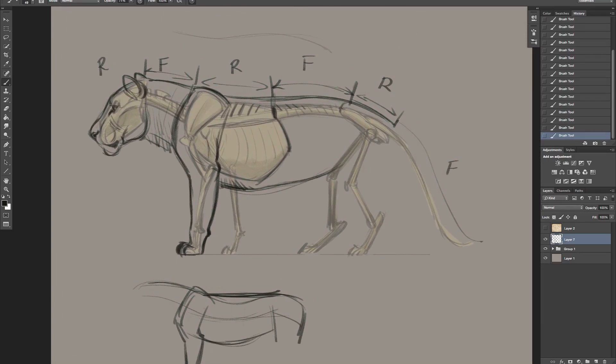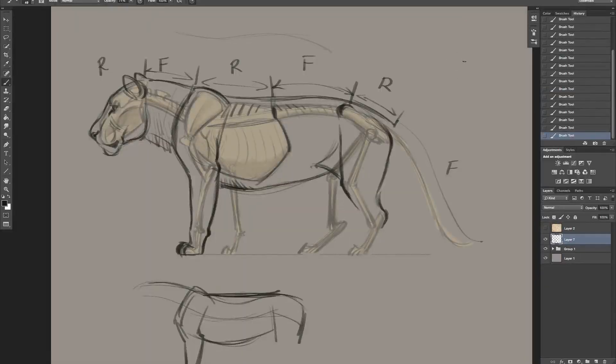Remember we've got the pelvic area - the hip, the pelvis right here. There's a hip right there, and that's where our leg muscle comes off, going right into the knee. Remember there's a kind of double break there, and also coming off the knee there's a triangular flap of skin that connects to the body. Coming off the rear end you'll have a nice amount of muscle, coming into the heel - remember cats walk on their toes.